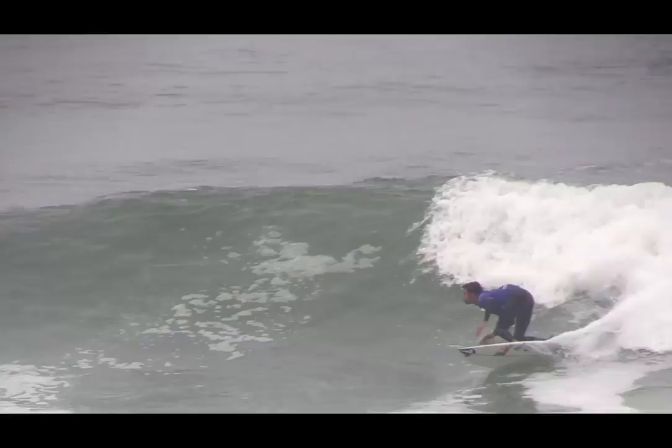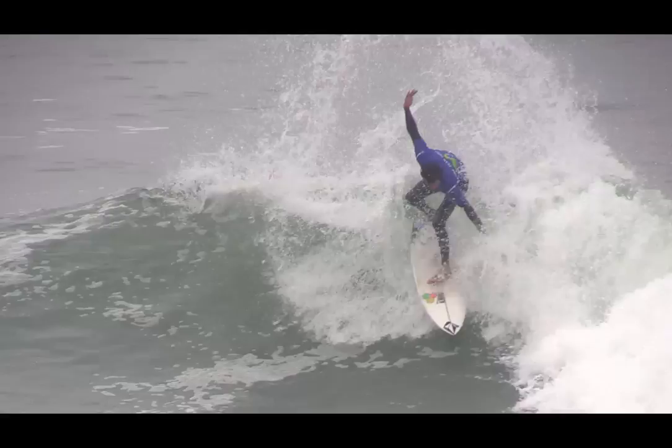Cutbacks are linking manoeuvres between sections on waves. If a wave fattens out, the surfer should cut back to the foam to allow the wave to rebuild into more functional sections further down the line.